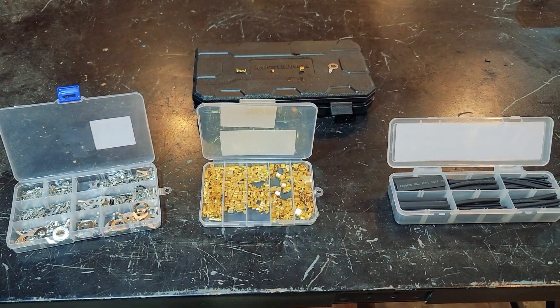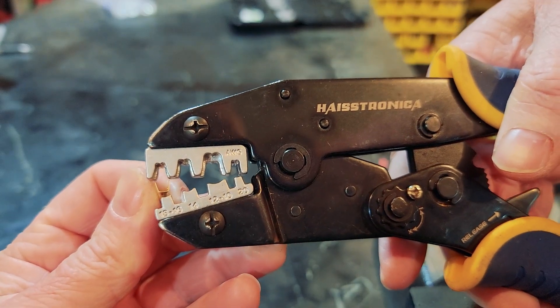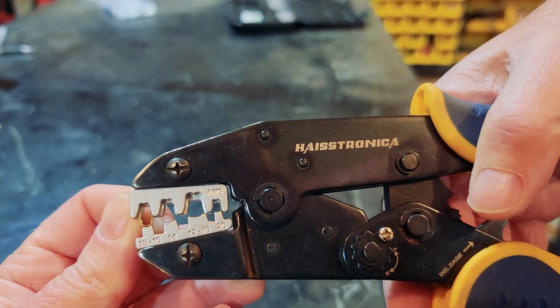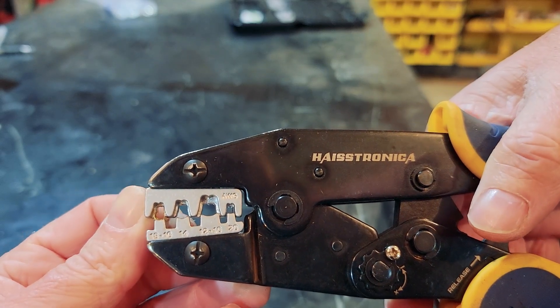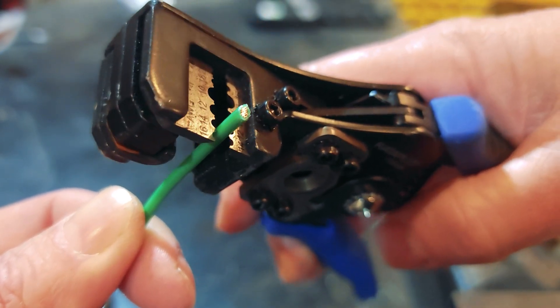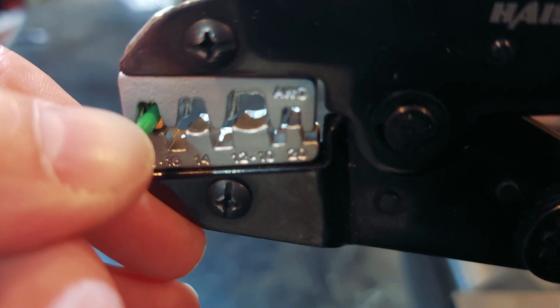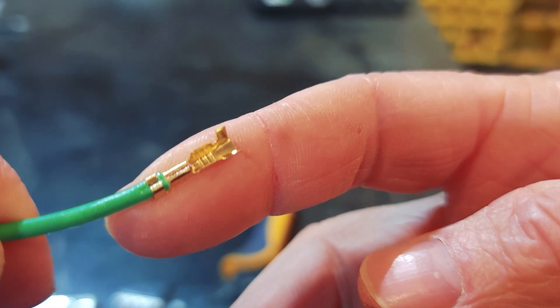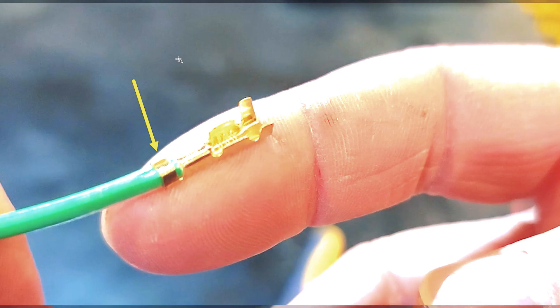I also bought an assortment of open barrel connectors applicable to most repair operations. The first step is to take the open barrel non-insulated terminal and position it in the pliers. This is where the ratcheting pliers help — once you squeeze down a couple of clicks it'll hold the terminal while you position the wire with the other hand. With only three-eighths of an inch of insulation stripped, the wire will be positioned in the center of the connector and then the crimp will be made. Careful attention should be given to ensure the first stage is fully crimped and secured around the wire's insulation, and the second stage is fully engaged on the wire itself.